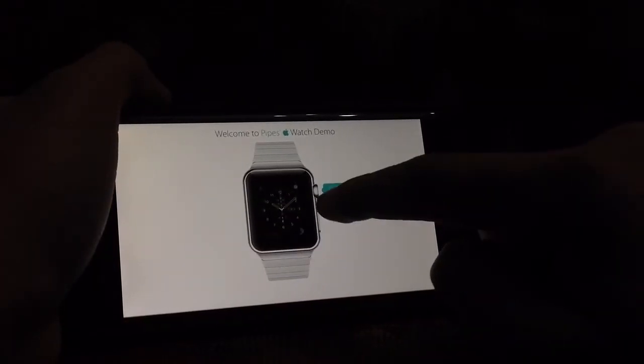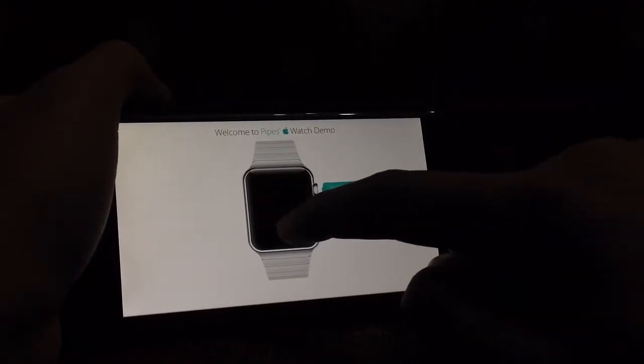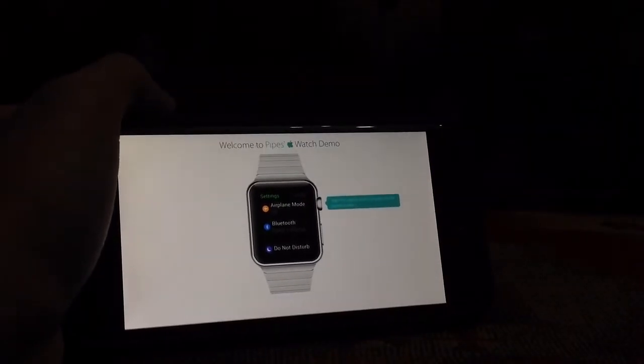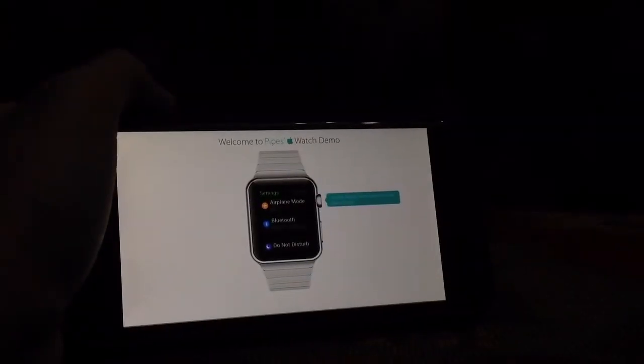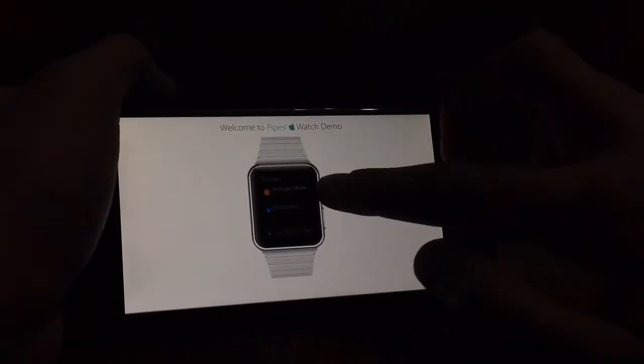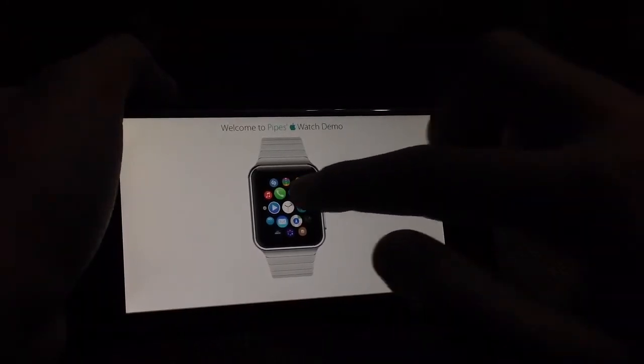I can't change the face — it's still a demo. Settings — it has airplane mode, Bluetooth. This is neat, but I can't tap everything. You tap on the digital crown to return to the home screen.